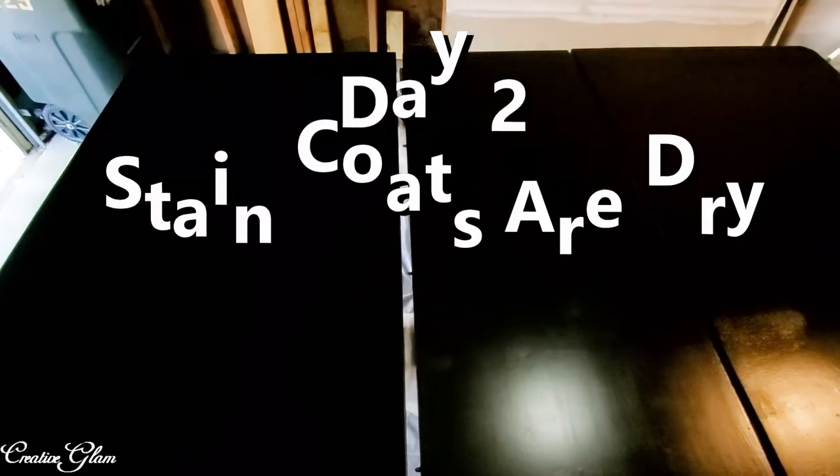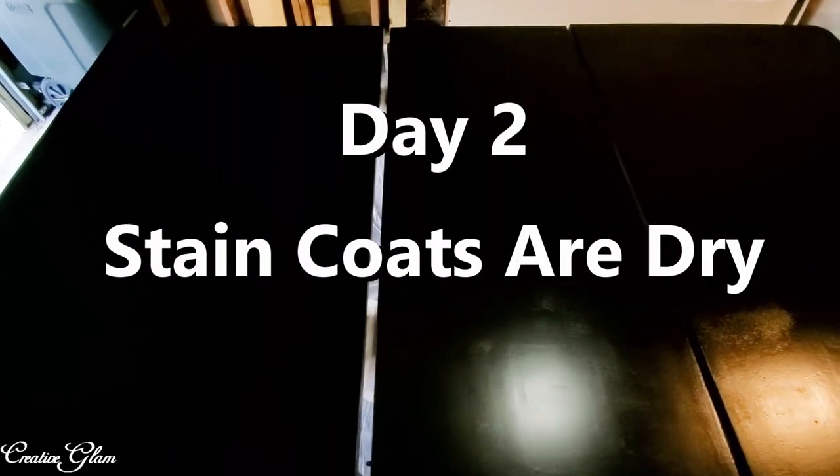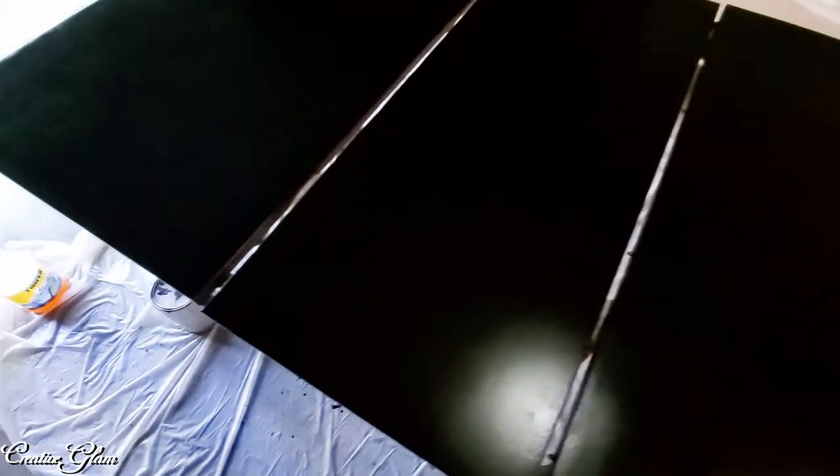Okay guys, this is day two. We've got two coats of Kona colored stain and it's looking fantastic — I love the way it looks. It took very well. Going to add a coat of clear water-based polyurethane. I really like the way it came out; it's very pretty.